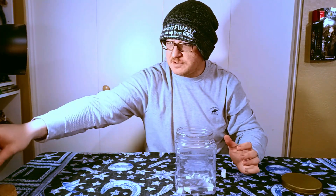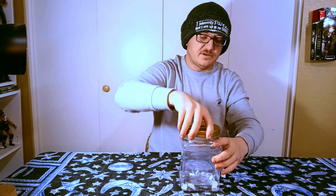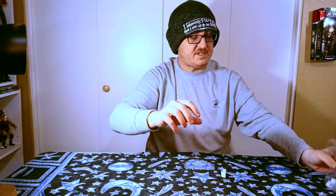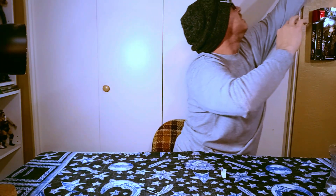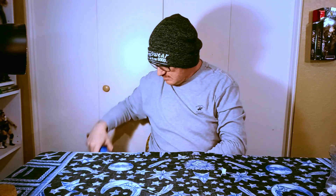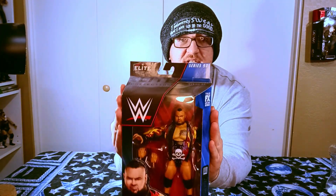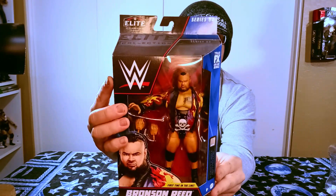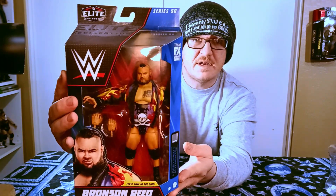I shall put the handy dandy tweezling tool back — actually, I need it. I shall close up the very random mysterious jar of fate, put it over there, and find Bronson Reed. He's right here. I need to wipe him off a little bit — he's a little bit dusty. He's been hanging up there for quite a while, which is why I'm happy I got him. This is the Elite Series 90 Bronson Reed that I have to unbox.